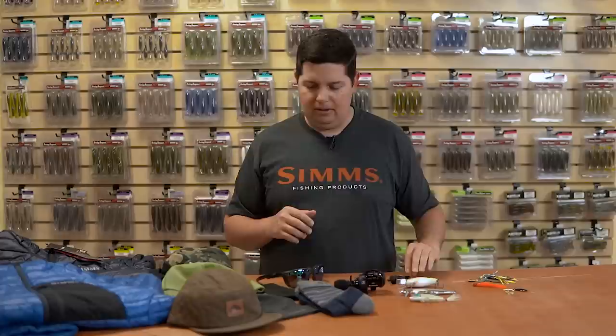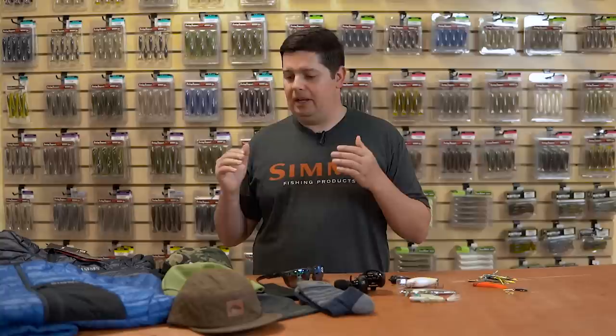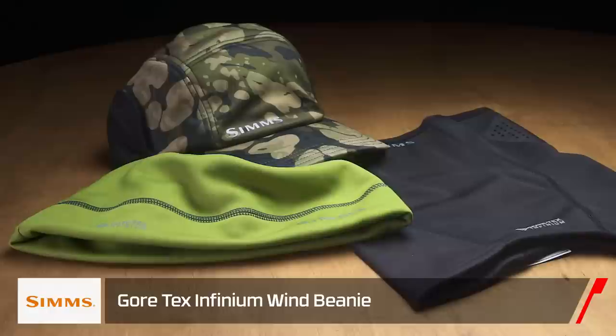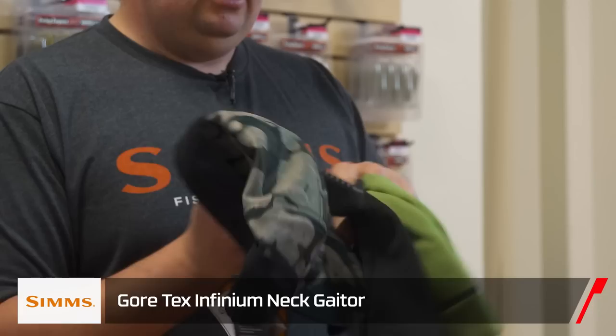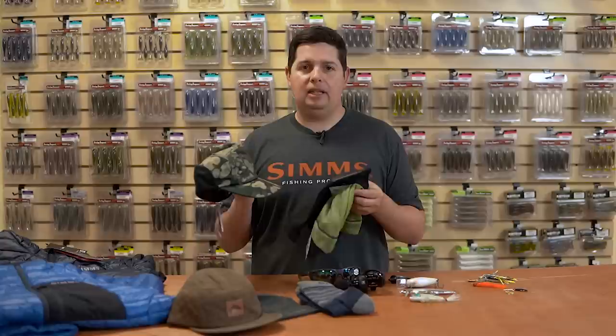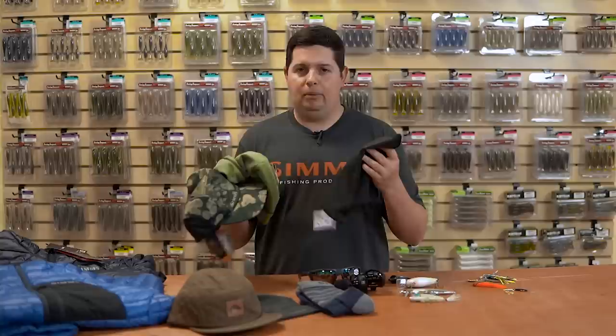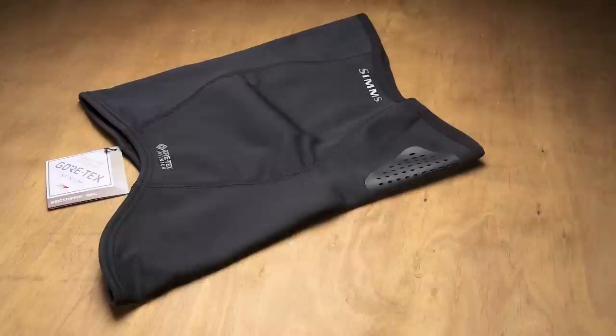Cold weather's coming, so we got to get ready for it. We got a bunch of new gear from Simms. First, we got the new Simms Gore-Tex Infinium series gear. We have it in their beanie, we have it in the neck gaiter, and we have it in the hat with the flap on it. Gore-Tex Infinium is the new material by Gore-Tex — extremely weather resistant and completely 100% windproof. Whether you're going down the lake with your beanie and neck gaiter, or out on those cold mornings with the wind blowing, this completely blocks all wind. Get it before the cold weather hits and it's sold out.